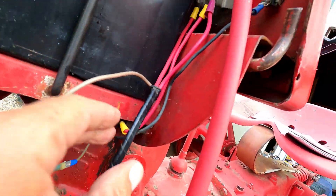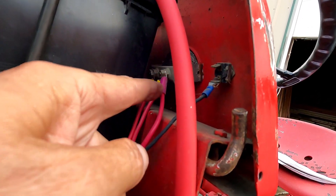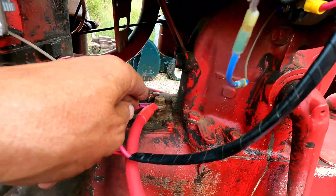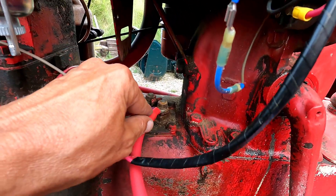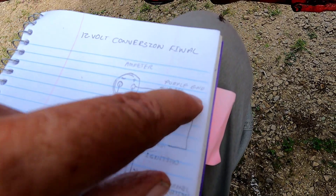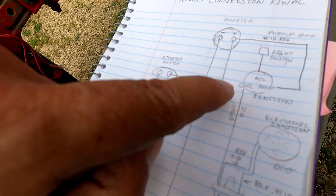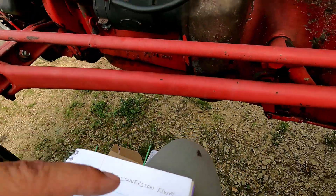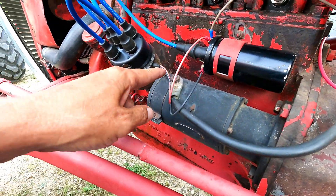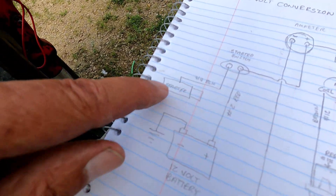So we have this yellow-ended wire — it goes back here and goes up to the positive side of the ammeter. Then we have this purple-ended wire — it goes into the loom right here and goes to that same terminal as the positive battery terminal on the starter switch. On the drawing, we have that wire going up to the ammeter to the positive, and this wire coming down to the starter switch — battery and red wire going down to the starter switch. On the other side of the starter switch we have this big fat one and that just goes right to the starter, coming off the other side and going to the starter.